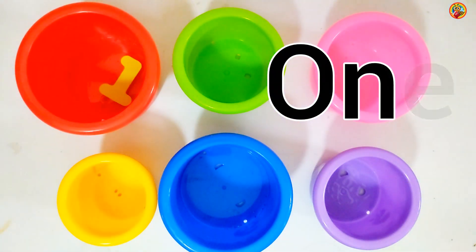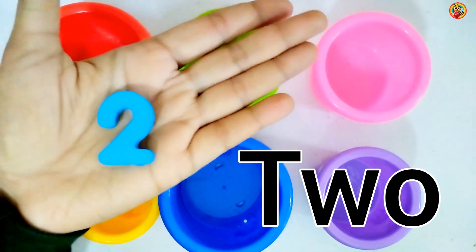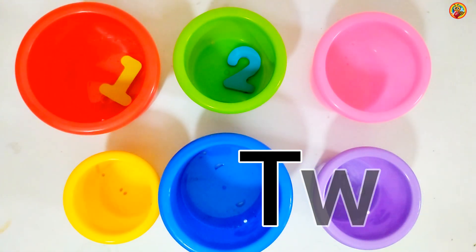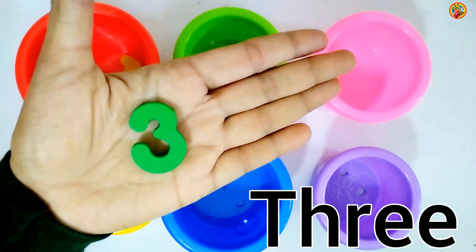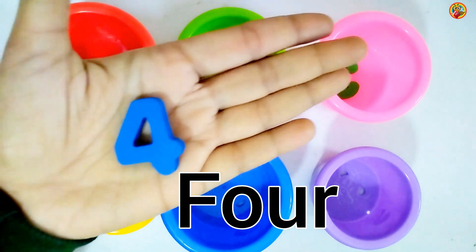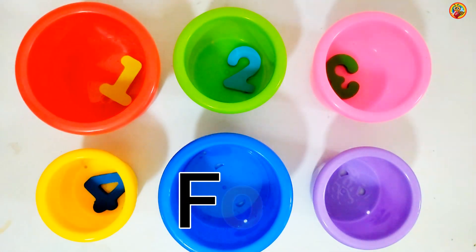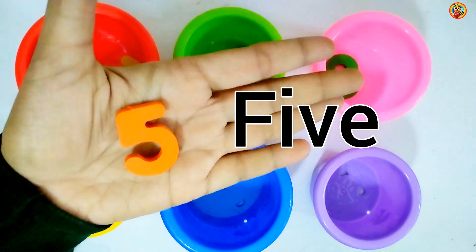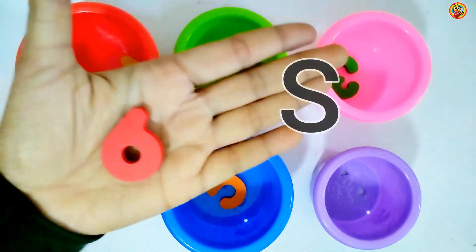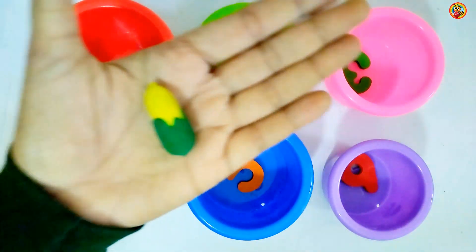O-N-E 1. T-W-O 2. T-H-R-E-E 3. F-O-U-R 4. F-I-V-E 5. S-I-X 6.